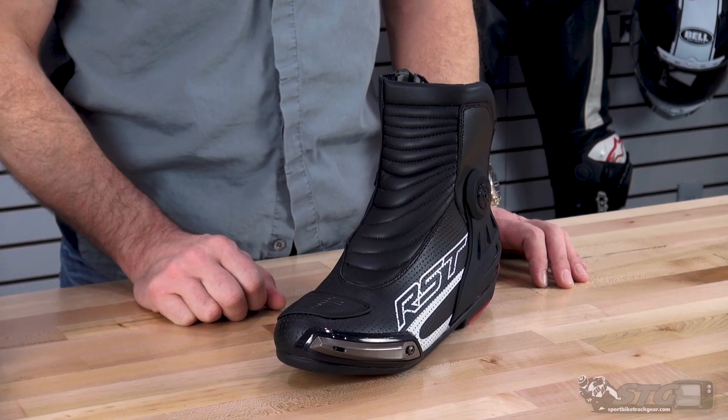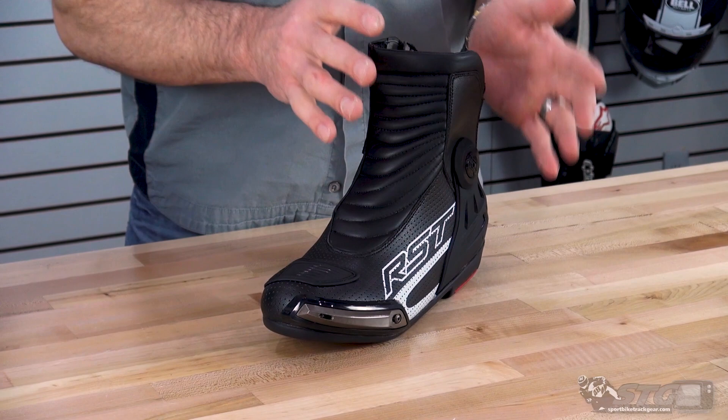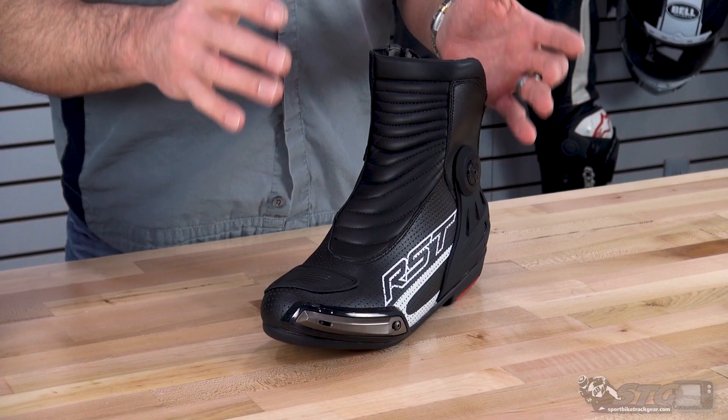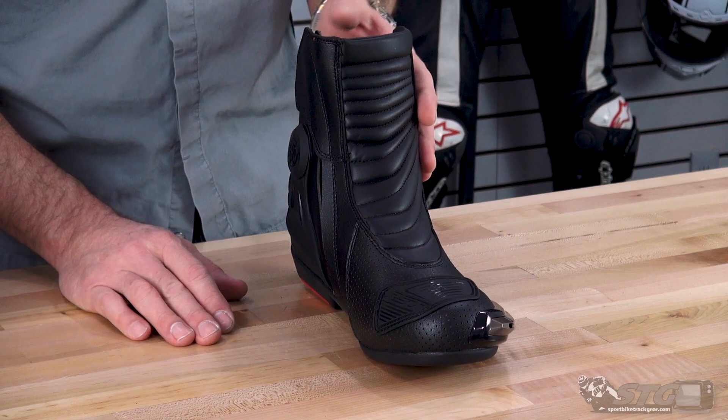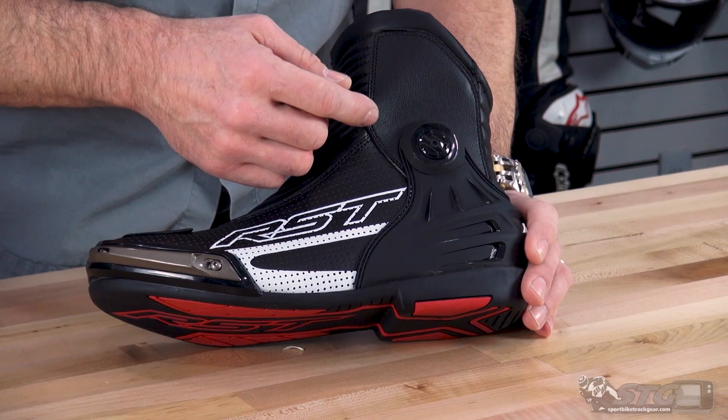This is a CE certified product. Sizing: I normally wear a 46 euro and 12 US in most common boots and shoes. These are a 46 euro, 12 US — they fit and feel exactly as I would expect, so I would say they run true to size. The overall width is kind of right in the middle; they're not overly wide and certainly not narrow.